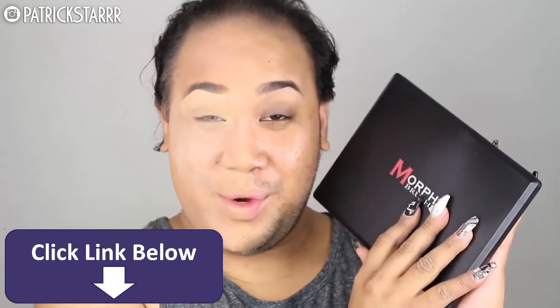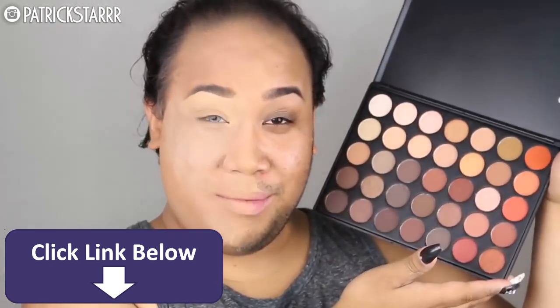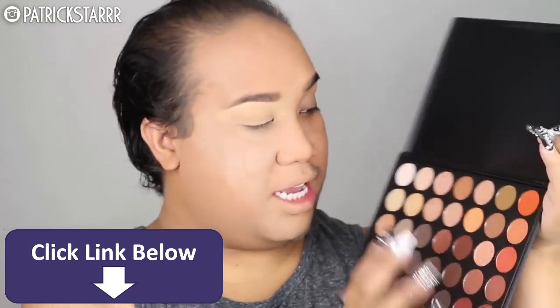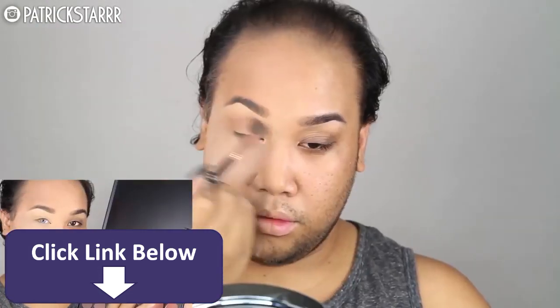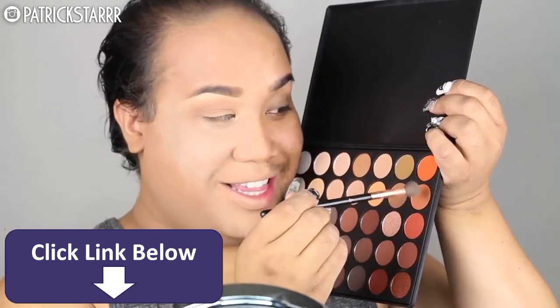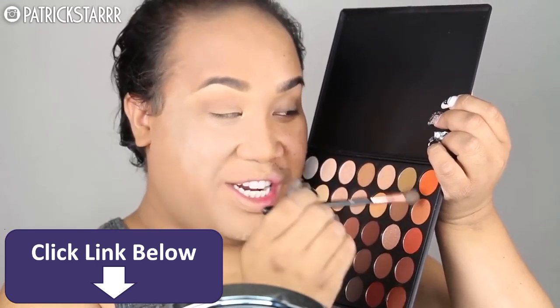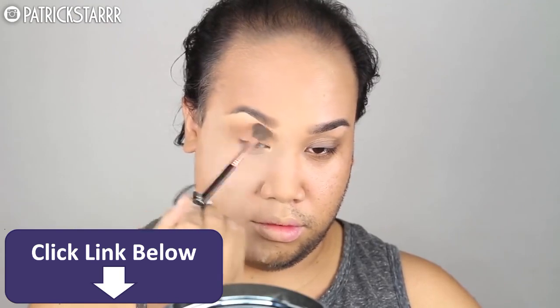Next, I'm going to take the newest Morphe palette, the 35O palette — it's all warm colors. I'm going to take these two colors right here and use them as my transition color for the base of my eyeshadow. Next, I'm going to take this burnt orange color on the side for the corner colors and blend that into the socket lower than the colors I used before.